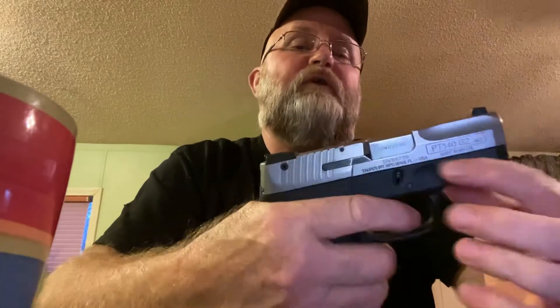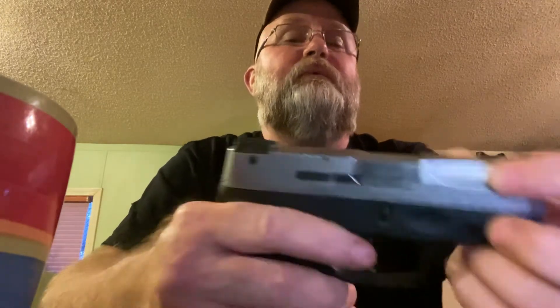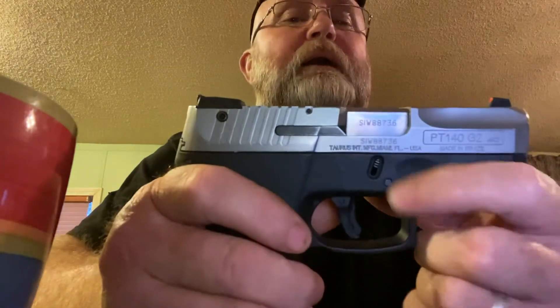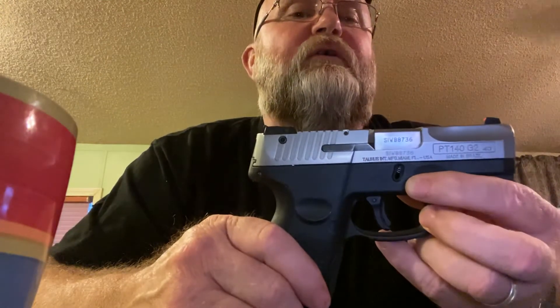The trigger breaks at about four and a half pounds. There's this interesting little indention in the slide which is kind of cool. It breaks down like a Glock — you'll notice the breakdown lever — the exact same breakdown procedure.